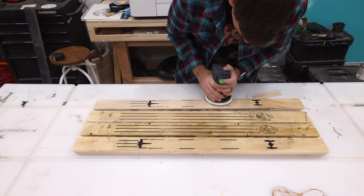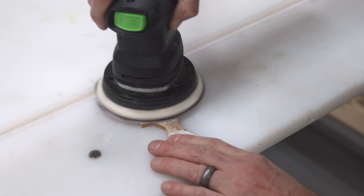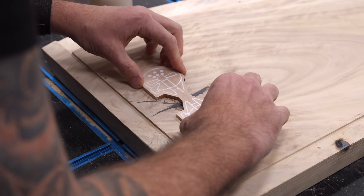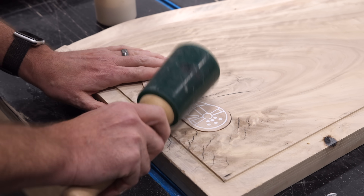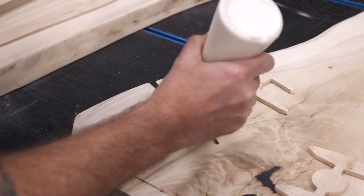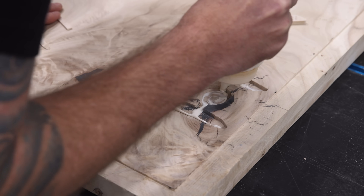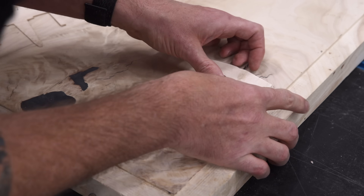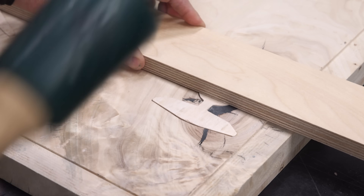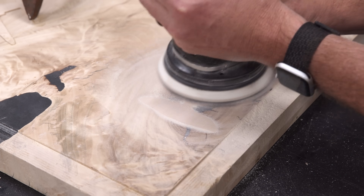The following day the epoxy had cured and was ready to sand. What did Luke do at the sushi restaurant when he was having trouble using chopsticks? Use the forks, Luke. So bad. This next bit was my favorite part of this whole build — these bow ties aren't structurally necessary but they look really cool. There were some small gaps so I filled these with wood glue and sanded the inlays down, which allowed that sawdust to mix in with the glue and fill any gaps.